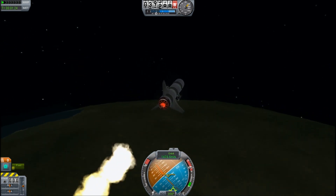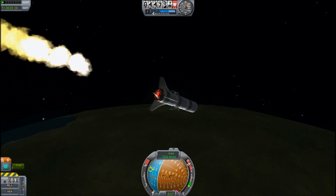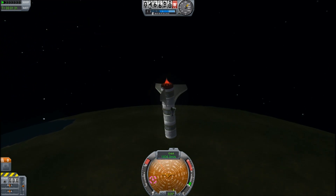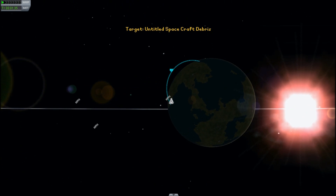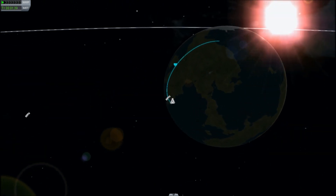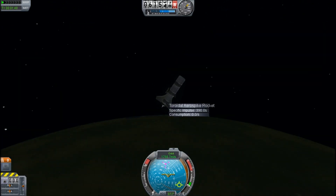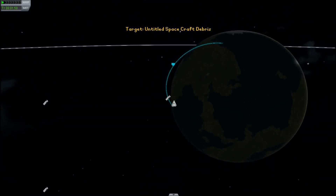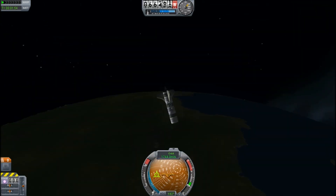That is going to be a problem. We need some way to maintain our orientation at altitude once the air stops working. That's a pretty exceptional range — practically an intercontinental ballistic missile. I would certainly call that a success, but we need to figure out how to keep the thrust going in the right direction and maintain stability once we are above the effects of the atmosphere.